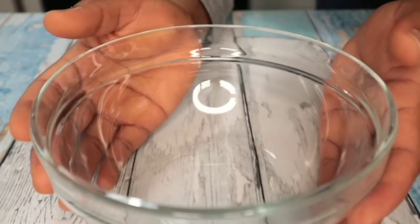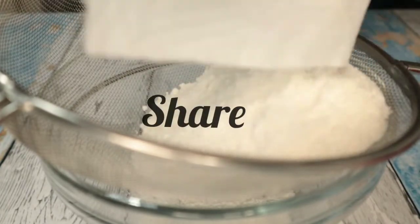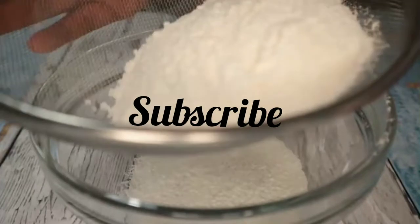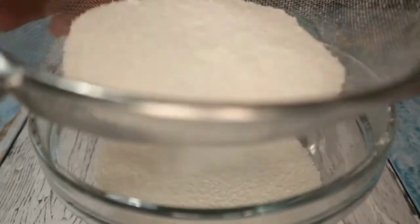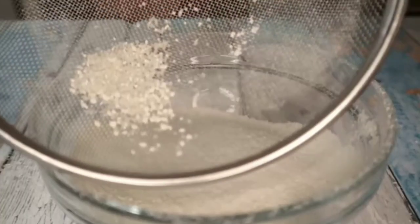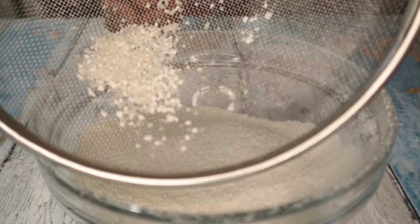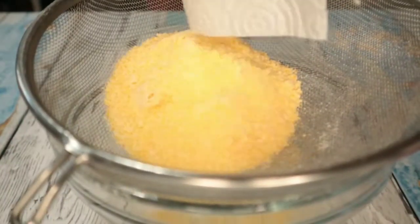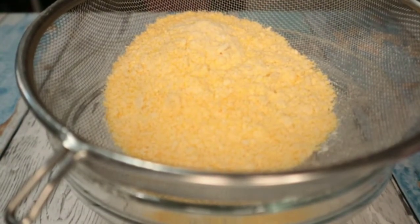After blending, I have to sieve in case there is any corn that is not well blended. This is what came out of the sieving — if you want to re-blend this you can do that as well. Over here is also the yellow corn which I also blended.